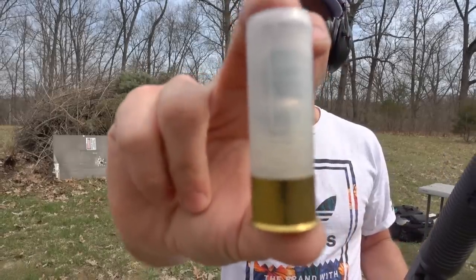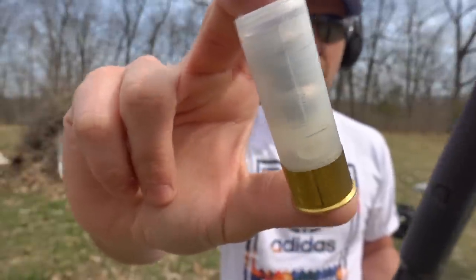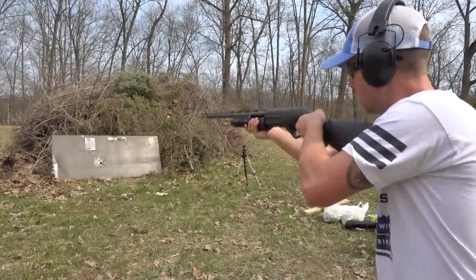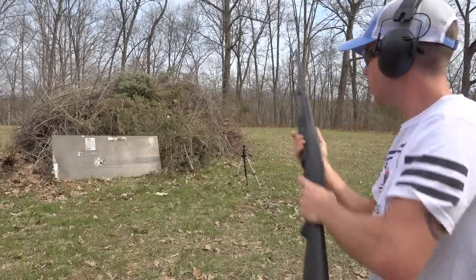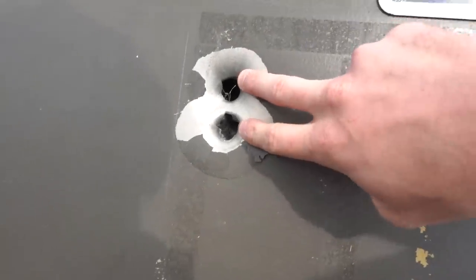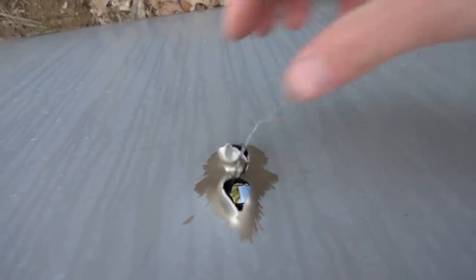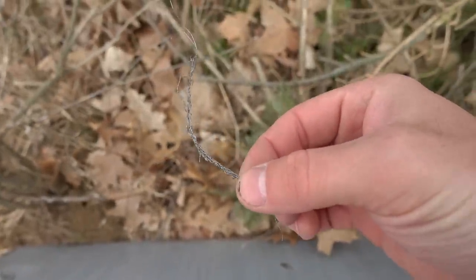The next one I'm going to shoot is a bolo round, and this one is basically just two really big buckshot pellets connected by a steel wire. I can see the burn pile on the other side of that one. This is pretty cool — I was hoping it would do this. You can see the two separate holes from those two projectiles, and on the back side two separate holes as well. This looks like the steel wire that was connecting those two pellets in that shotgun shell.